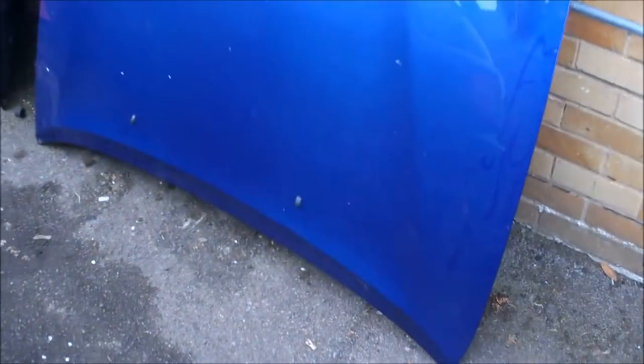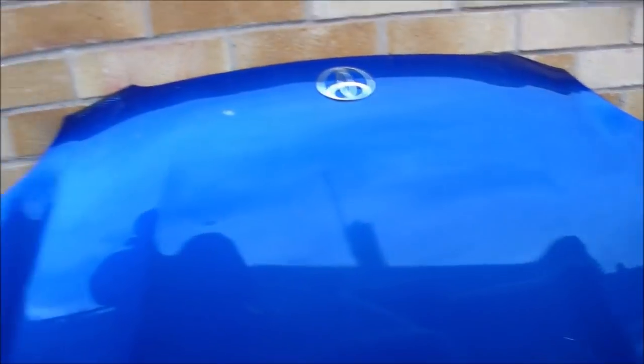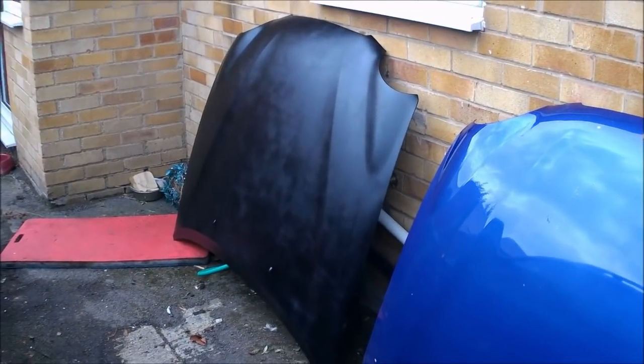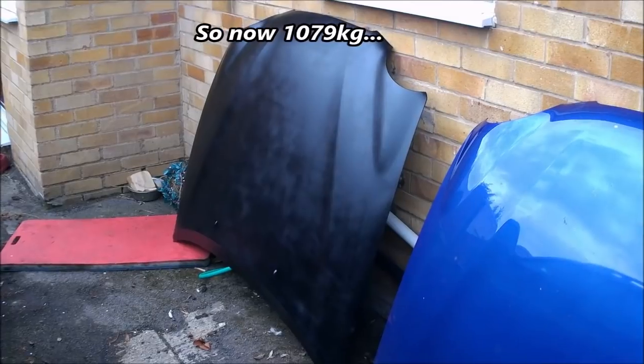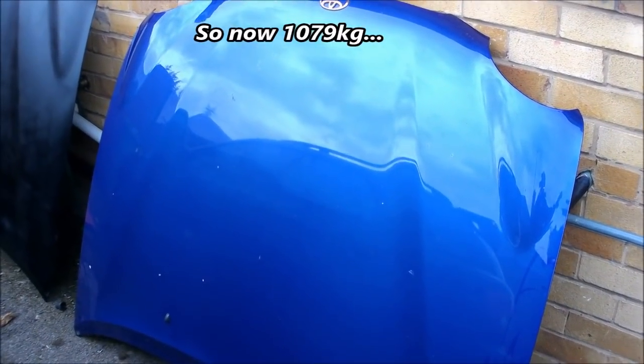Here's another bit of weight saving: the standard steel bonnet versus an aluminium one off a G6R Special Edition. This aluminium one is painted badly in satin black, but I don't really care — it'll go on for now. The difference is pretty much half: 7.4 kilos for the alloy one versus 14.9 kilos for the standard steel one.